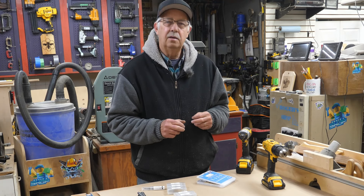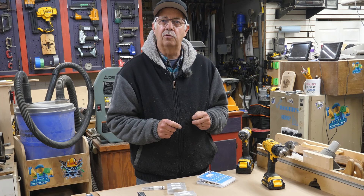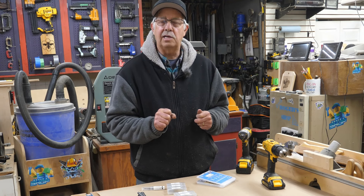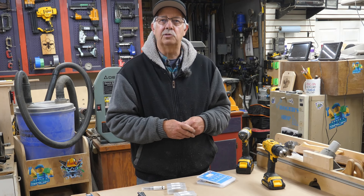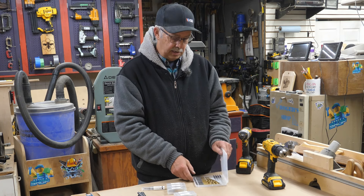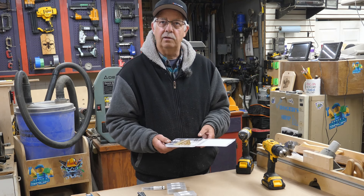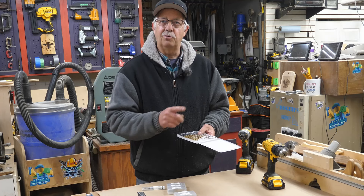We're going to talk about step drills — and by step drills, I do not necessarily mean a drill bit you drill holes in steps with, although you could. These are drill bits that are stepped and staged in different sizes. This video is brought to you by Toolint, who provided these step drill bits plus a neat set of hex shank bits that we're going to discuss — what they can be used for, what they probably shouldn't be used for, and what to use them in.